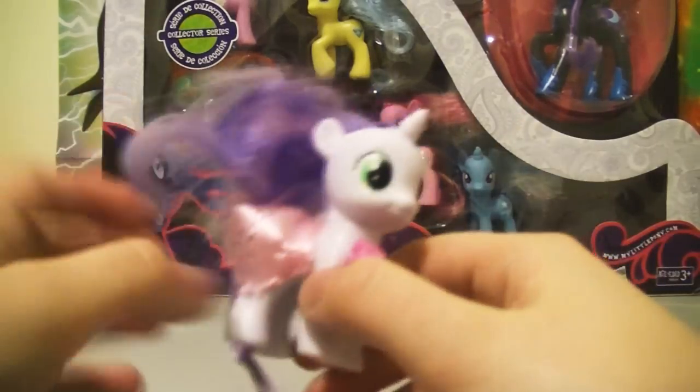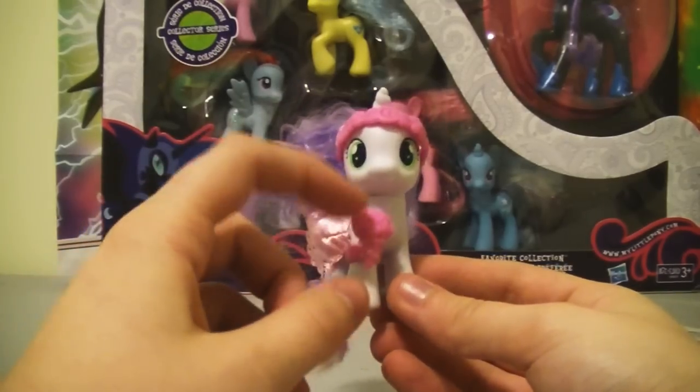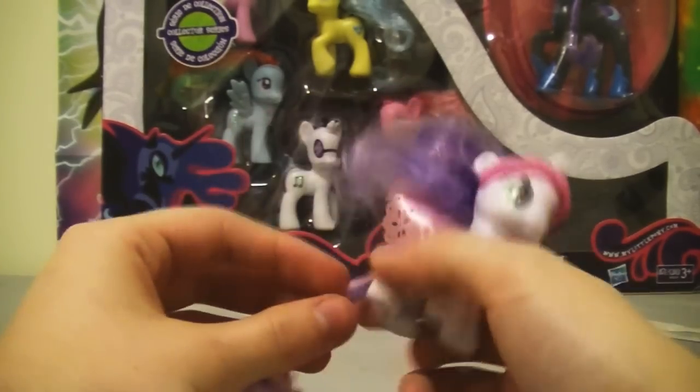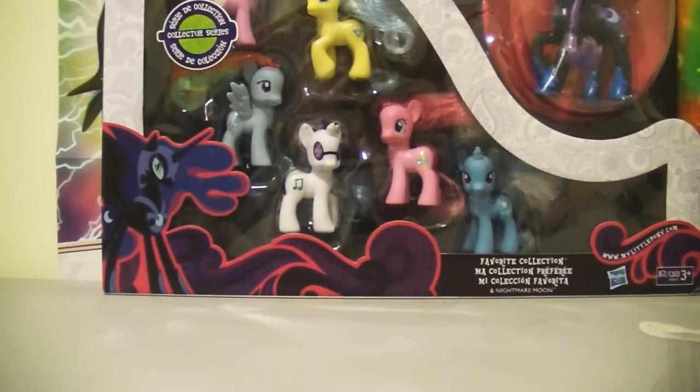They're taped to the back of the... I'm gonna have to rip the picture. Let's pop them out! One pony. I ruined her hair in the process, but let's start with Sweetie Belle. She's got her little bouquet of flowers there — she's a flower filly! Let's take off this tape. Let her tail breathe. And look, she's got a little skirt thing too. She's pretty cute.